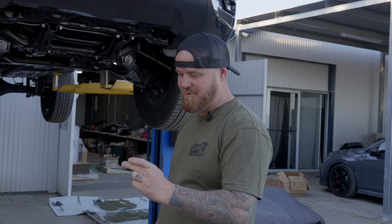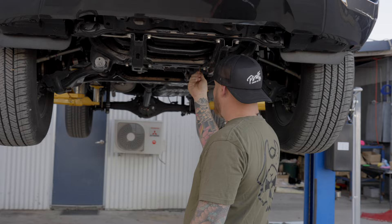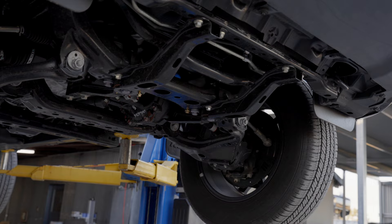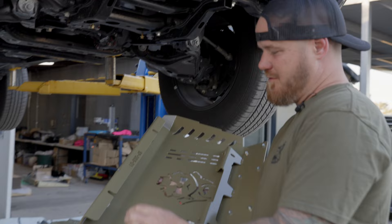We'll supply your new high tensile bolts, 8.8 nicely dual zinc plated. So under here and here where you pulled your original bolts out, you want to thread these on a bit — get a few turns up there. Then you want to get two more bolts out here. These are M8s by the way.